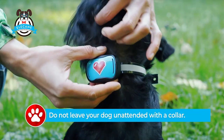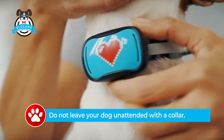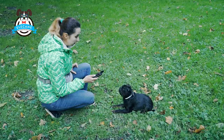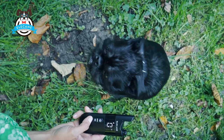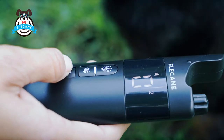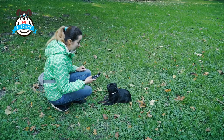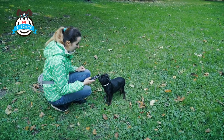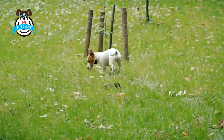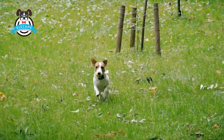Do not leave your pet unattended with a collar. The Ellycane pet training collar can be used in two ways. First, to practice the execution of commands, which is very important for dogs. Second, to stop unwanted behavior — your pet will no longer jump on people.